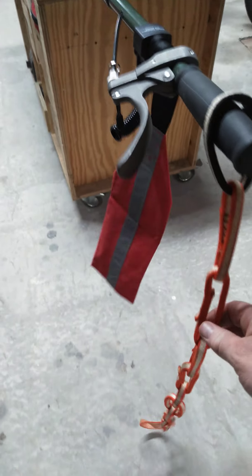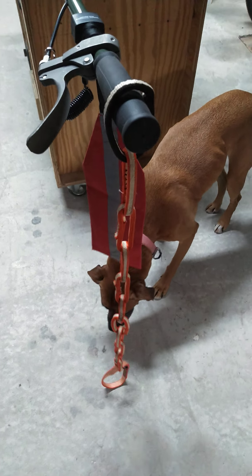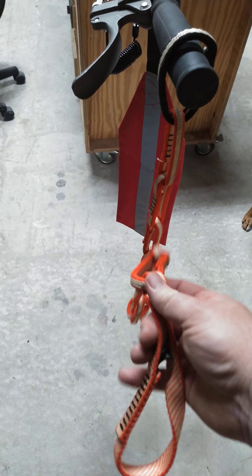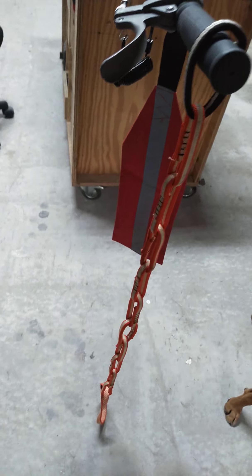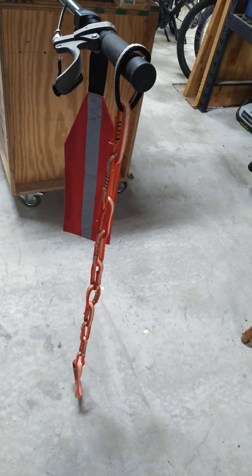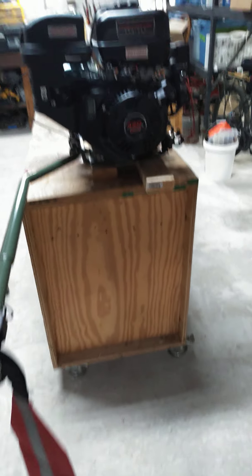One thing I want to try with this instead of using paracord to hold my handle in place - I've got this daisy chain which is meant for climbing. I use it as a tether for my tree stand and it needs to be replaced for that, so I'm going to try it with this. It has different notches for different heights, so either holding the prop out of the water completely or maybe just being able to put it in just for trolling, or for longer trips down the lake or river.